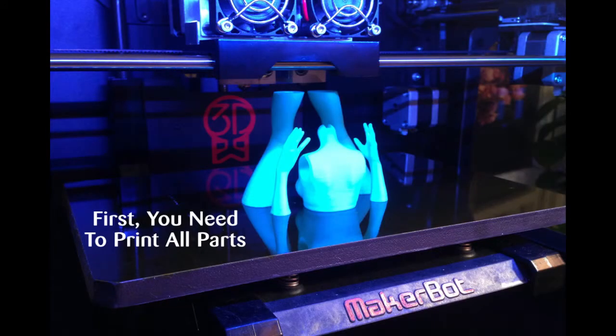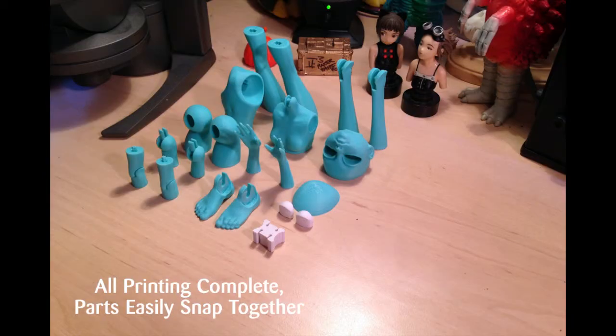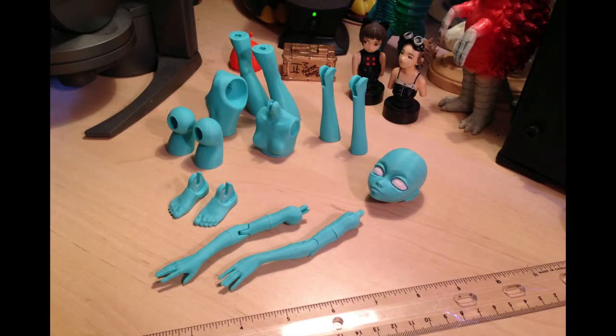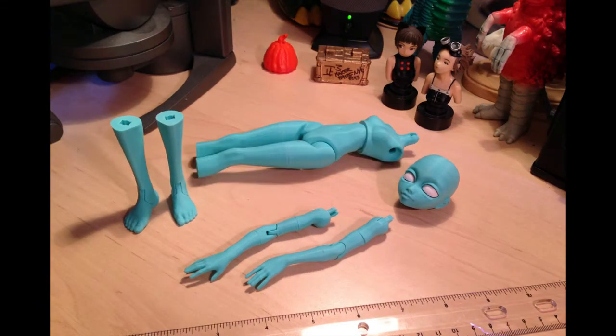We've been exploring the project with many different people, and we've seen interest from makers, artists, inventors, and teachers. The list goes on and on. The excitement started to snowball, and that's when we started to grasp the project's potential.